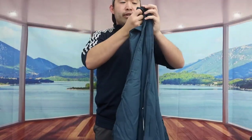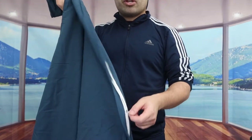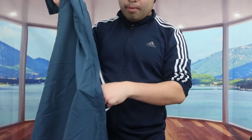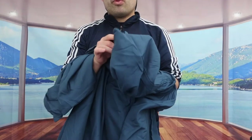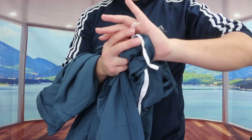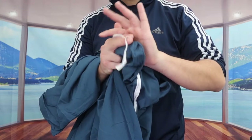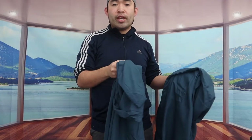Here is the duvet cover — we got the queen size so it's quite large. On the side they have a zipper design so you can open it up and put your comforter inside. Inside the duvet cover there are also tie strings, so if your comforter has loops you can tie them to keep it secure. Everything here is machine washable and dryable.